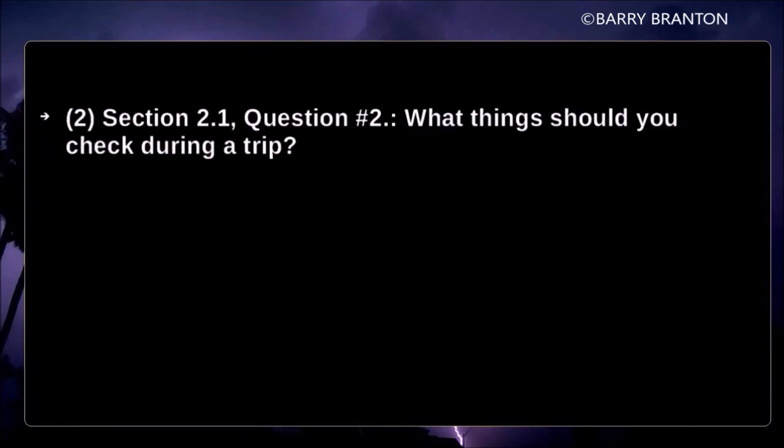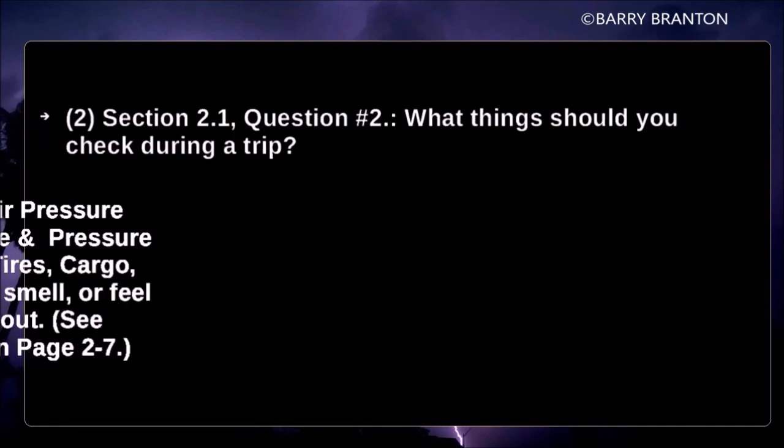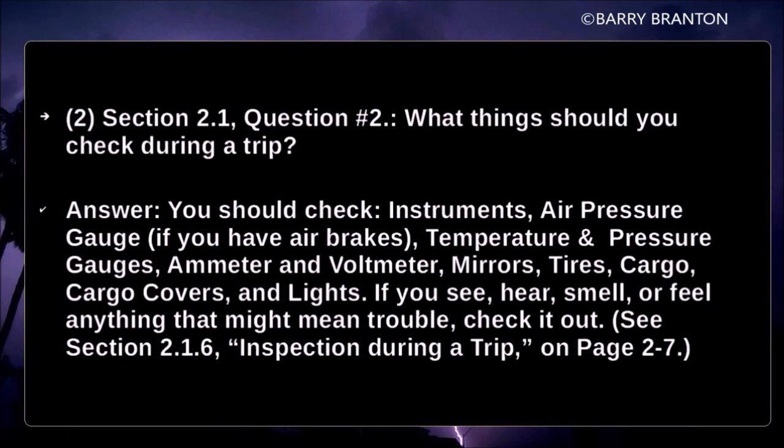What things should you check during a trip? You should check instruments, air pressure gauge if you have air brakes, temperature and pressure gauges, ammeter and voltmeter, mirrors, tires, cargo, cargo covers, and lights. If you see, hear, smell, or feel anything that might mean trouble, check it out.